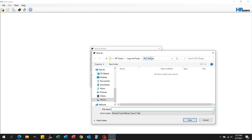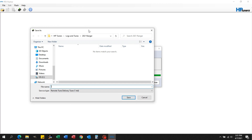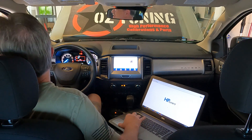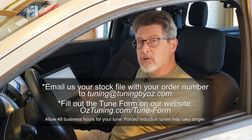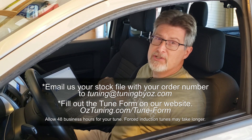Then it's going to ask you to save the file. It should automatically go to HP Tuners logs and tunes. Name your stock file — simply 'stock file' — and click save. That's it, you are done. The next step is to email us the stock file with your order number to tuning@tuningbyoz.com, then go back to the website, go to the tune form and fill that out, and we'll be sure to get your tune out as quickly as possible.